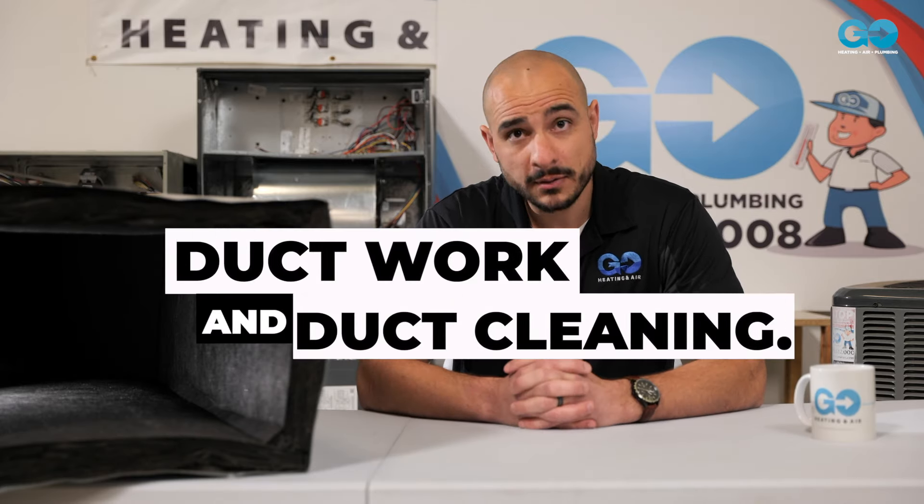Hey, this is Sam with Go Heating, Air & Plumbing. Today I'm going to explain ductwork to you and duct cleaning.